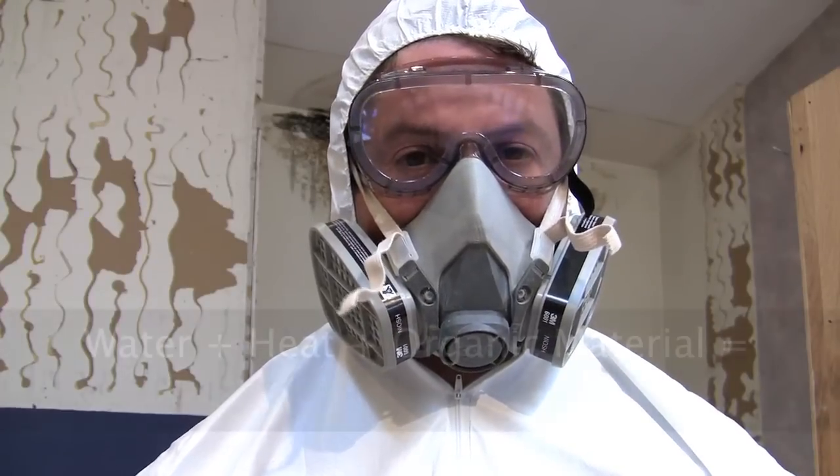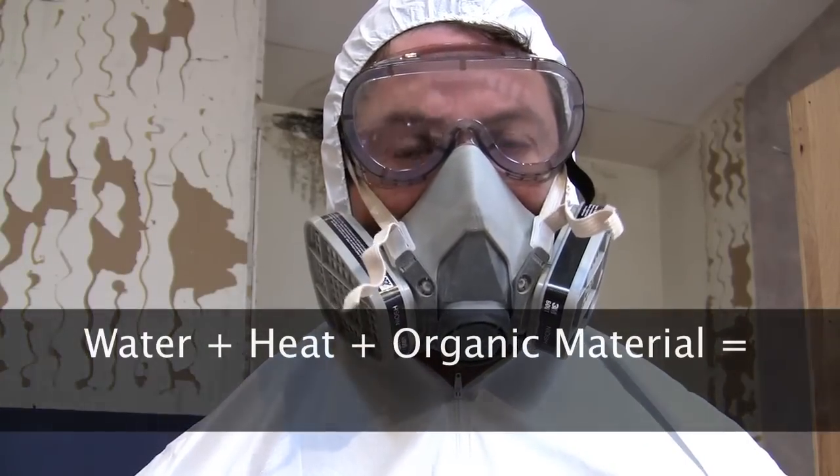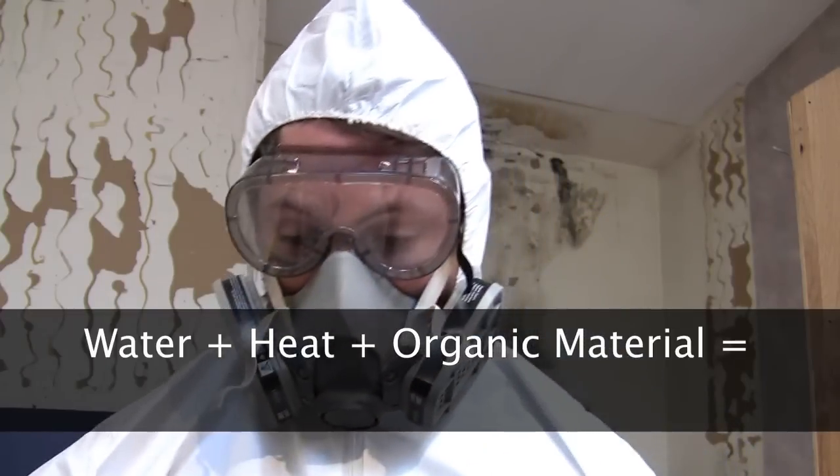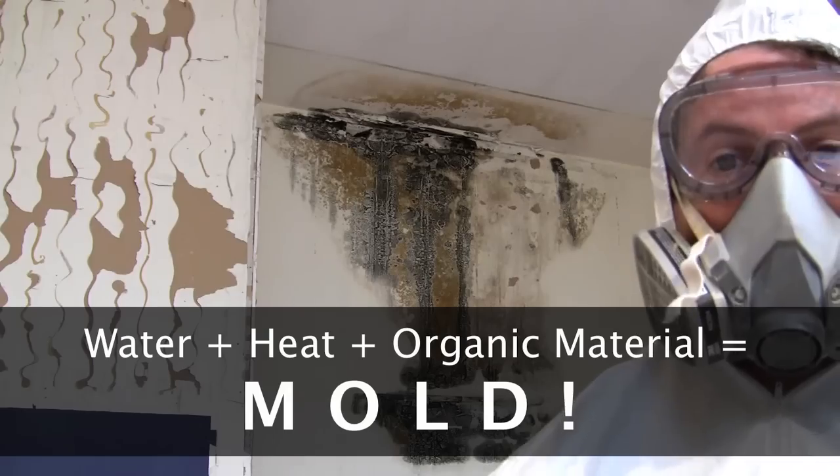What happens when you mix water, heat, and an organic material? Well, you get mold.